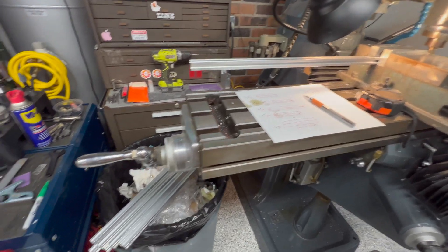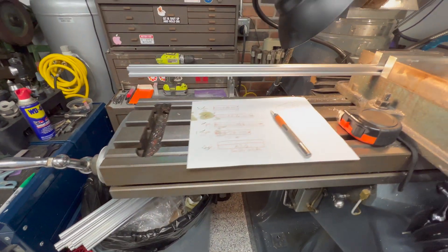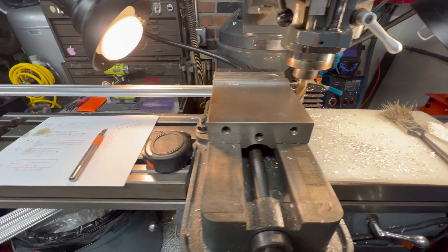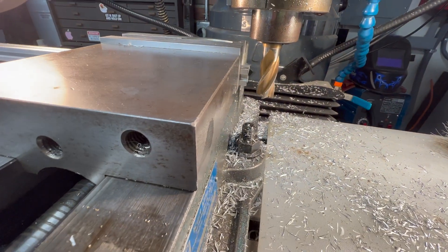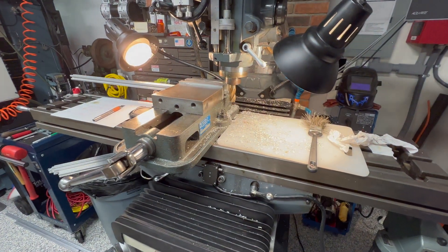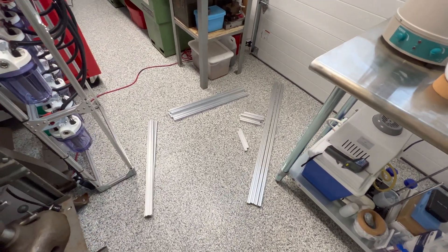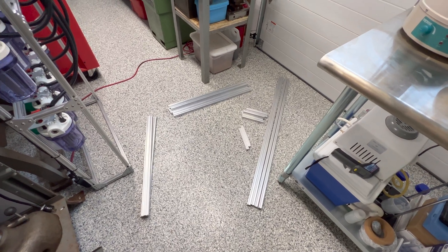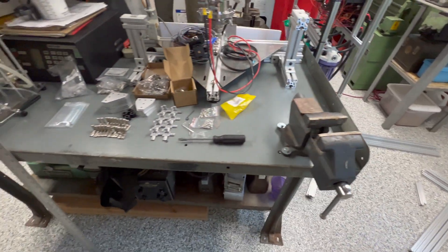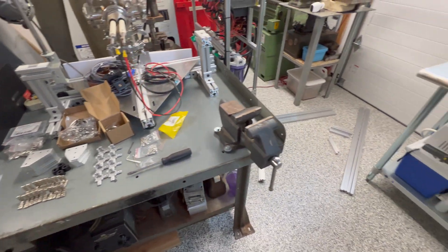Next up are the nine pieces that are 27.5 inches long. Got it in the vise, got my mark — time to make chips. We're all set. I have all the pieces trimmed up and squared up nicely on the mill, and all my hardware to connect them. Now it's time to start assembling.